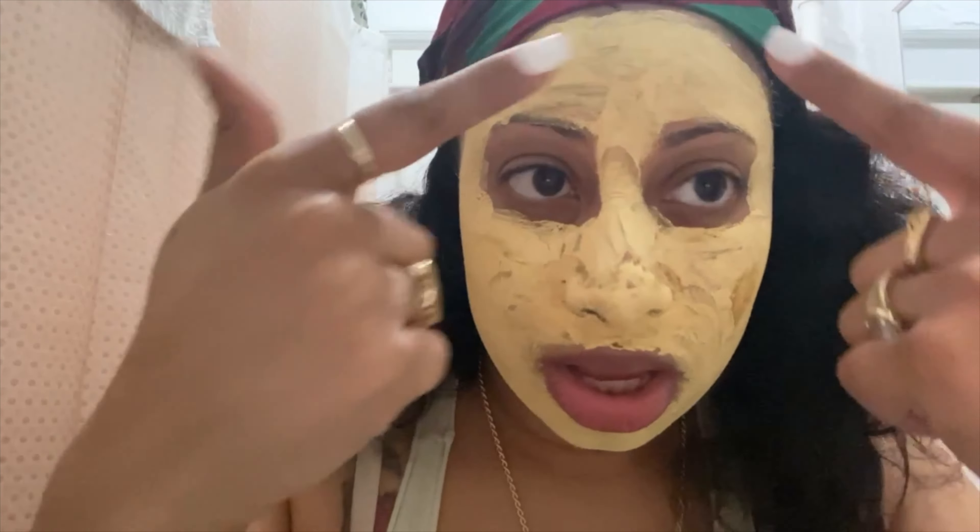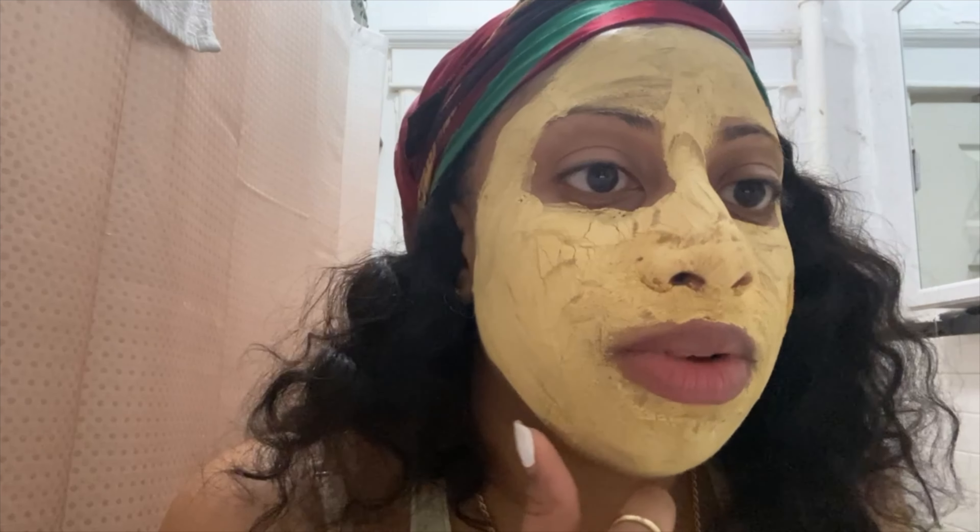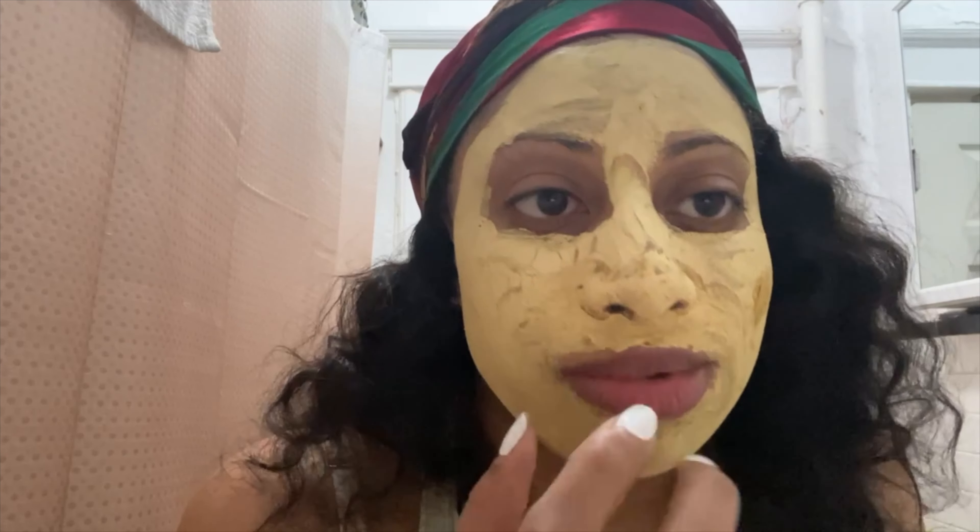Alright, the 10 minutes is up and this is what it looks like — it's dry. While I was waiting I went on the website: it's $39.99, but if you put in your email it's 10% off. It promotes healthy glowing skin, fights acne and inflammation, heals your skin, and promotes collagen rebuilding. The only thing is it kind of burns right here, so it might look a little red after I rinse because it's a bit irritating.